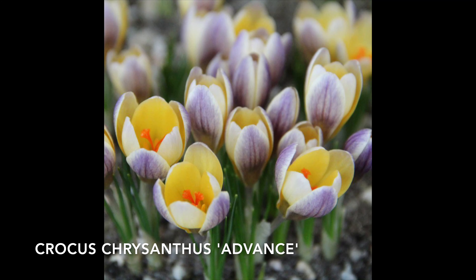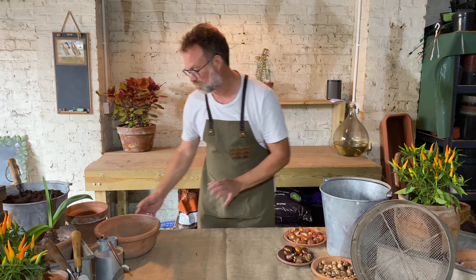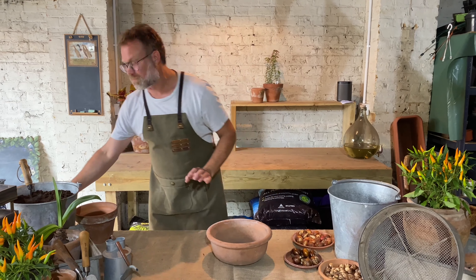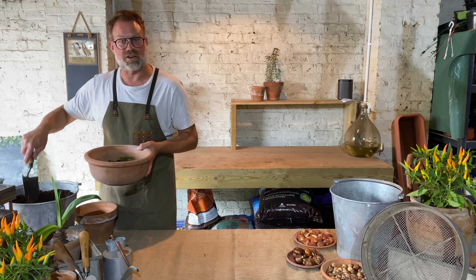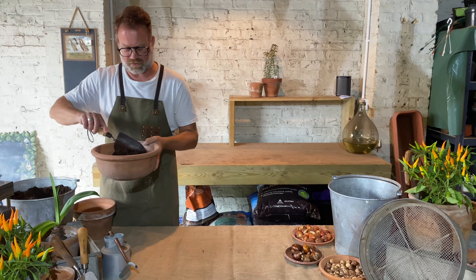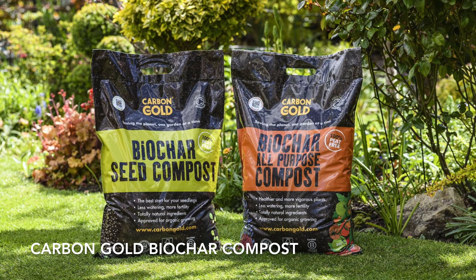We're going to start first off with the smallest of the bulbs — the crocus. This is a variety called Advance, which has lovely butter-yellow flowers with a purplish tinge to the outside, so they're going to really cheer me up when they flower. I've chosen this lovely terracotta bowl, and I'm going to put some moss in the bottom first of all just to stop any compost from leaking out when I water this pot. Then I've got some peat-free compost — very important to use peat-free compost. This has got a little bit of biochar in it as well, which will keep the compost sweet.